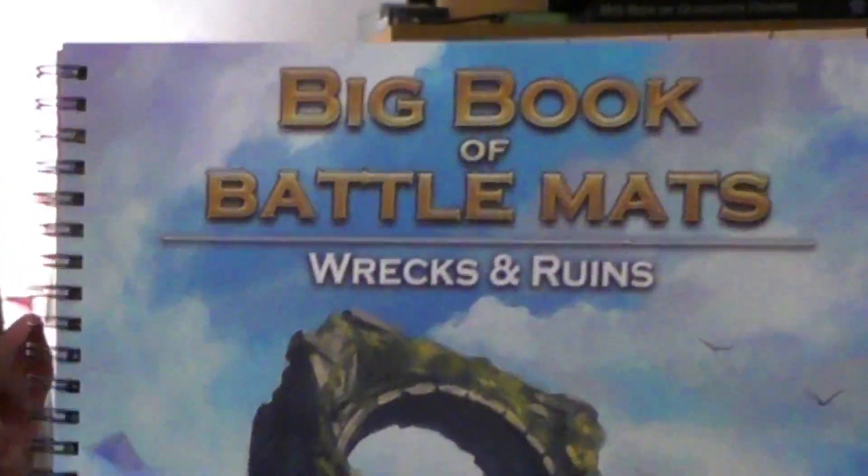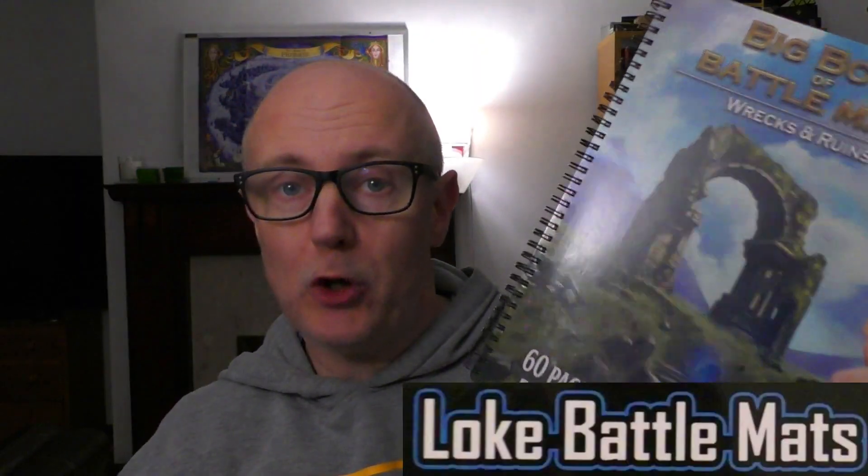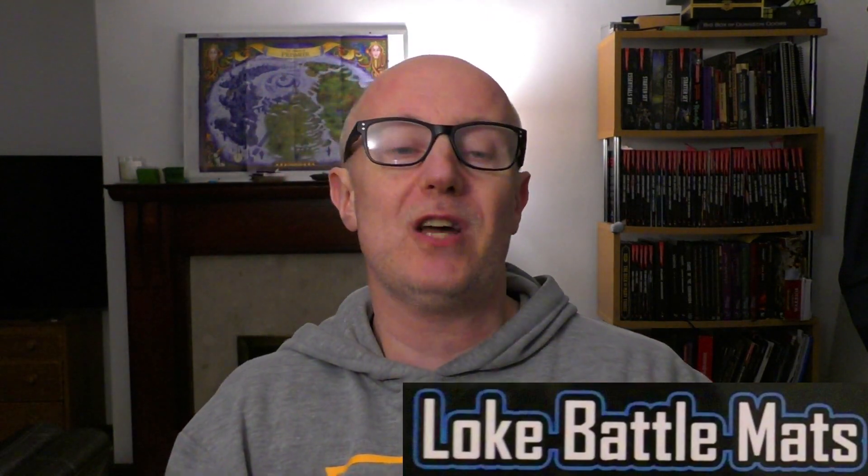Today I'm looking at the Big Book of Battle Mats from Loki Battle Mats. I don't have an affiliate link, this video is not sponsored, but they did send me this for free. That doesn't affect the review — truth be told, I chased them for a free review product because I genuinely use their stuff every session.